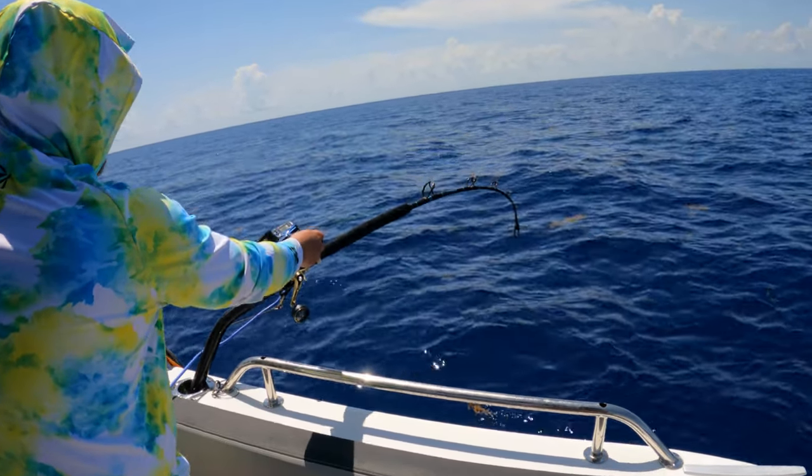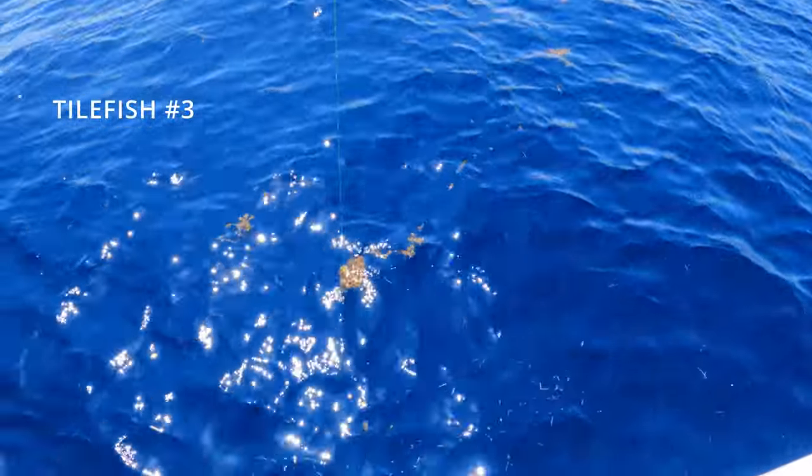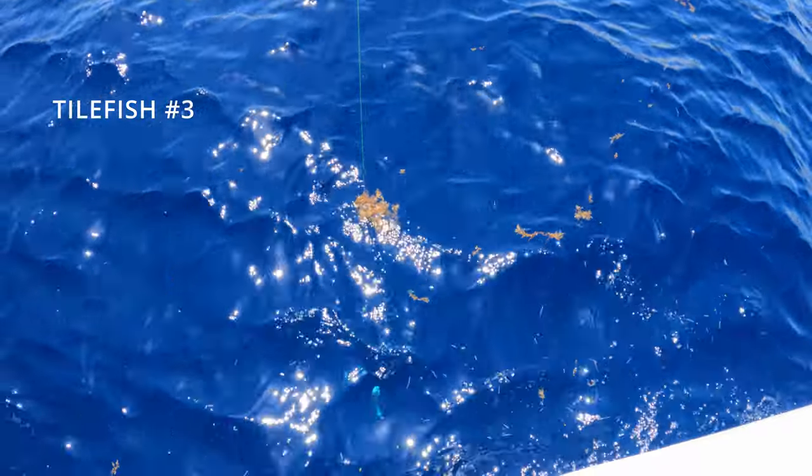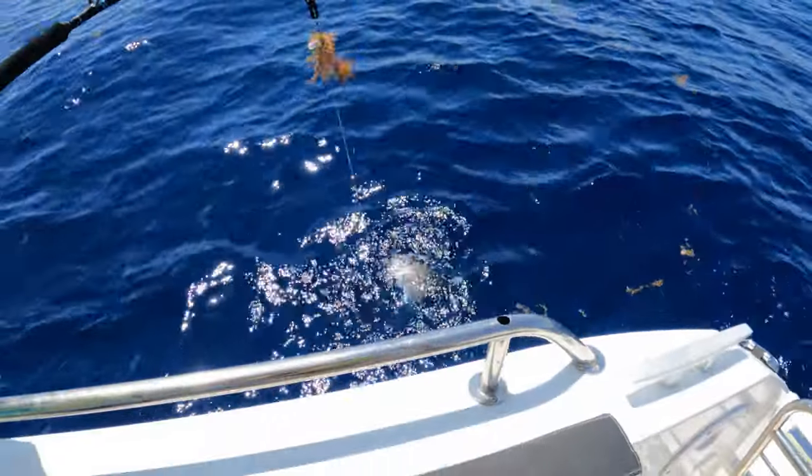There we go! Oh, that's a good one. Go hit mark — oh, I see color, he's on there. Yeah, it's a little tilefish. Oh, it's a good one too.